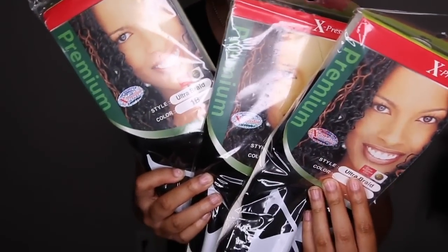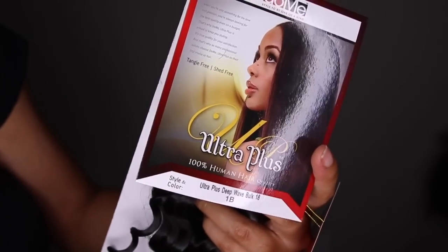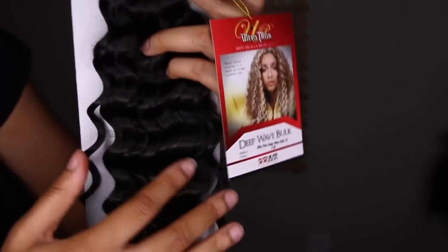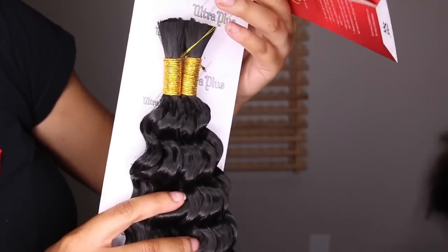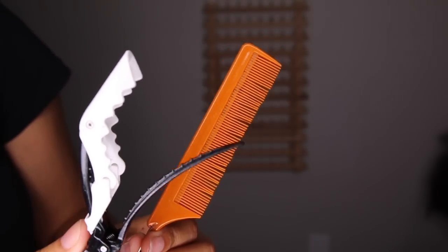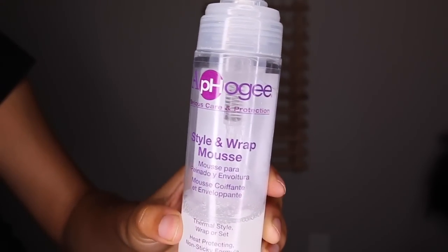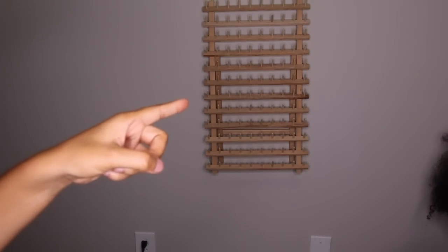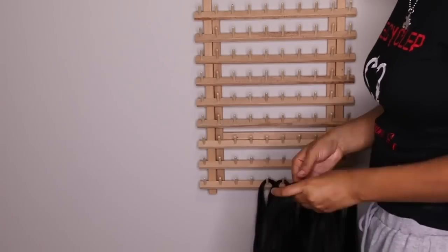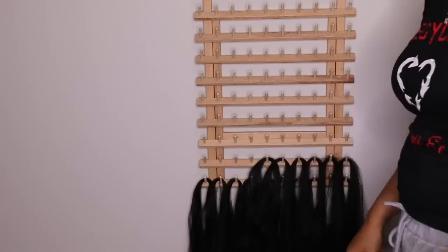Alright guys, so these are the things you're going to need. I have three packs of Expressions braiding hair. I have some human hair, Deep Wave — the brand is Ultra Plus, but feel free to use whatever brand you like; this is just the one I chose. A comb, some clips, some mousse here by FOG, and a braiding rack because it just saves so much time. I'm going to go in and pre-pull out the pieces I need and fill up the rack.